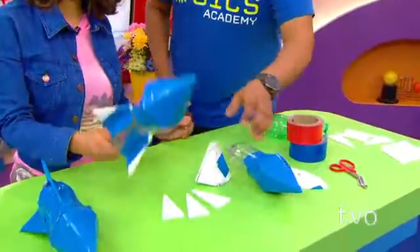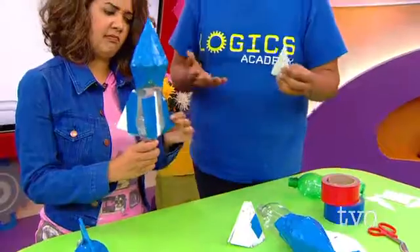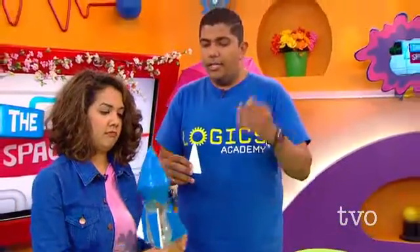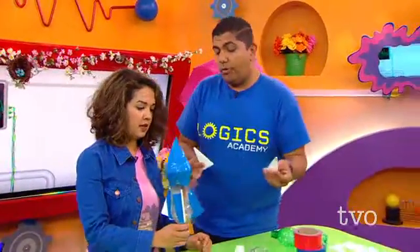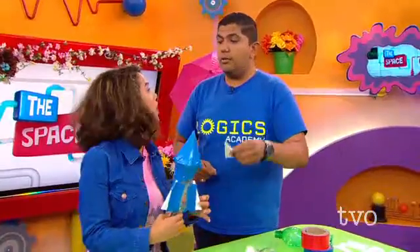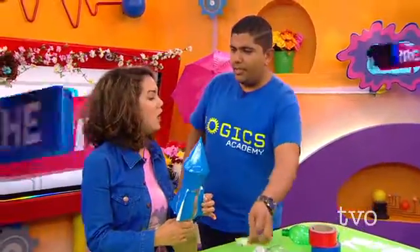Ramy: So we add the cone and tape it to the bottle to get the nice nose of the rocket. That's the bottom of the water bottle, right? That's right. Awesome. Then what's the next step? Ramy: So now we have a rocket, and we want to add the fins. The fins allow the rocket to be stable so that it can launch right into space. And so you take three or four fins and tape them either straight or on an angle to give the rocket extra stability.